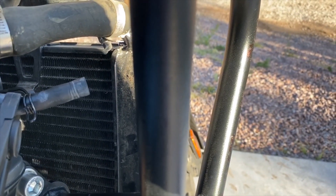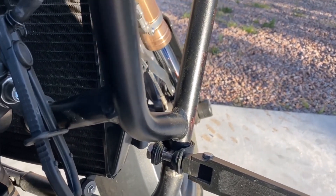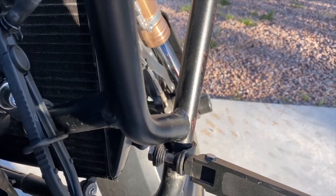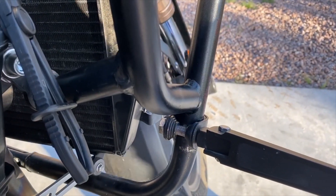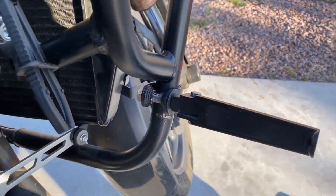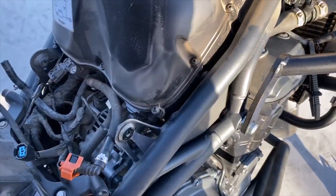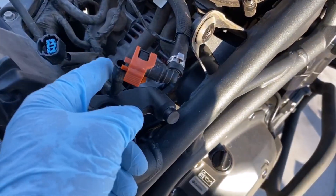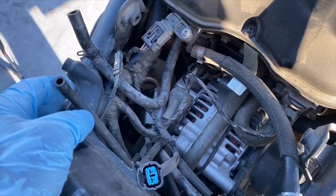You open this up and unload the tank. You do the right side because the bike leans to the left, so the gas is going to be on the left side and it's going to come through the hose all the way to almost empty, which it did for me.